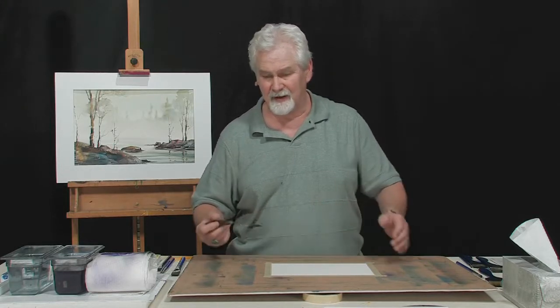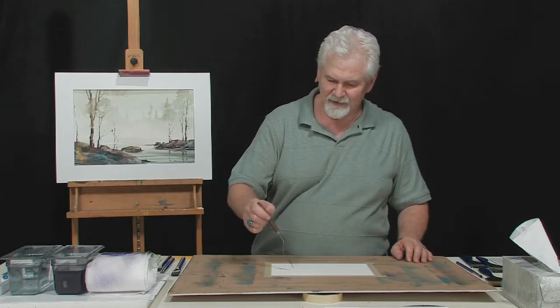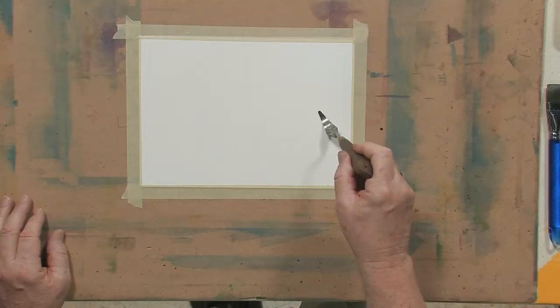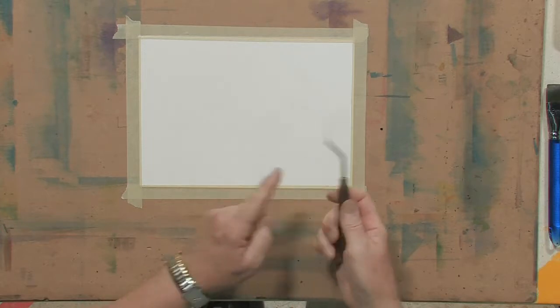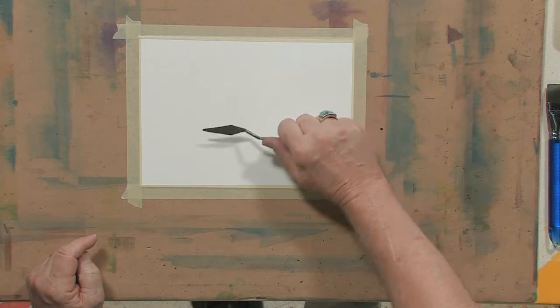I'm going to spend a few minutes talking to you about this, but first I'm going to explain how to choose the right palette knife. They come in every size and shape you can imagine. What I like to do is get one that's relatively flexible — if you look at this knife, you can see it really bending. This thing has a lot of spring in it, it's very thin. It also has a very nice bent handle, so you can hold this and go across your paper without dragging your knuckles into your painting.